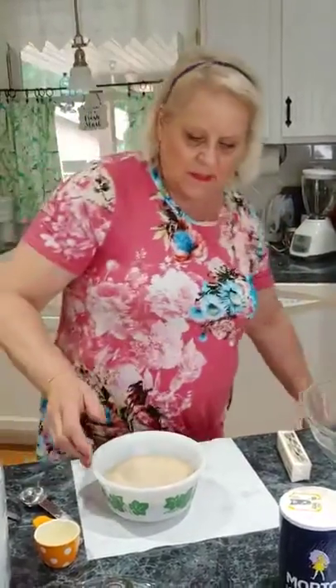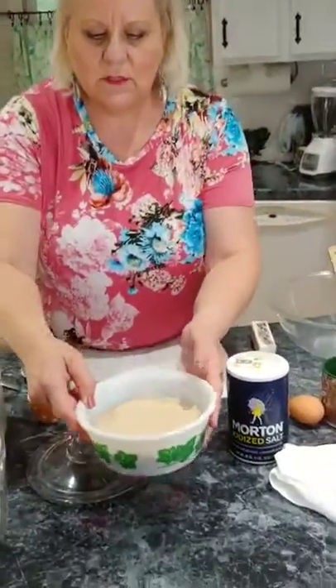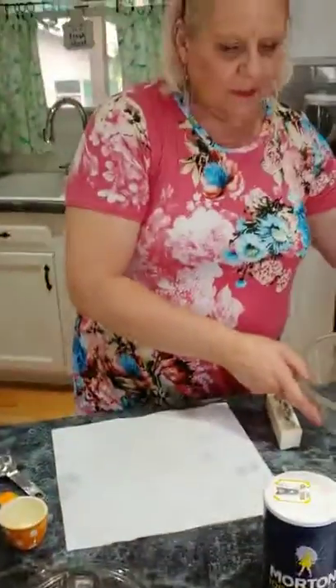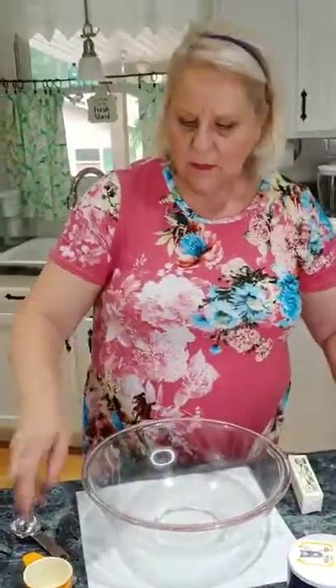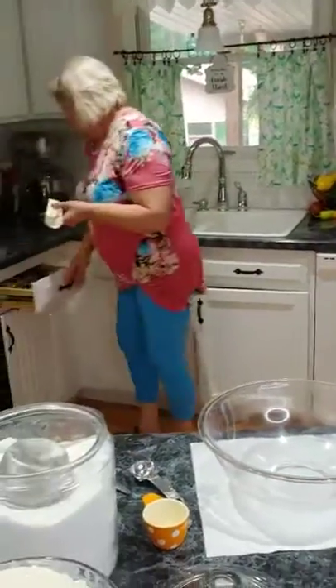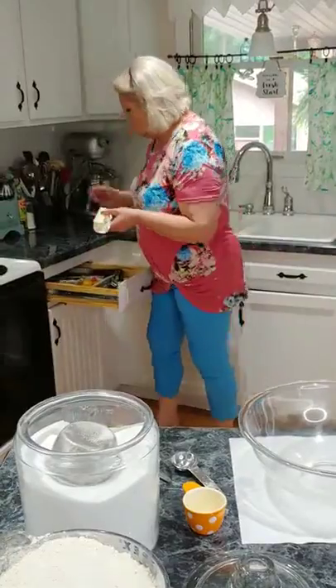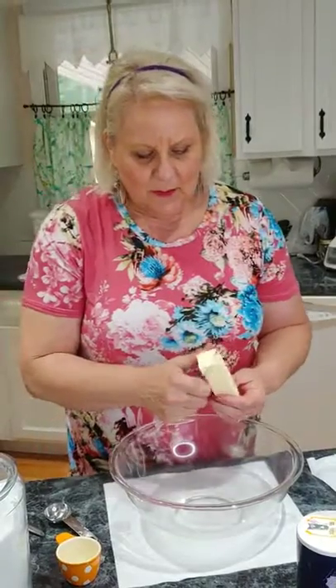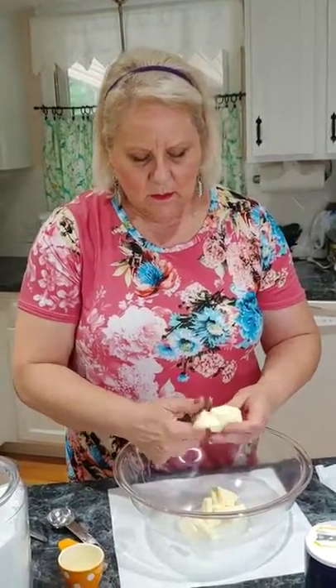Set the yeast mixture aside — you'll see it get bubbly in a little bit, but give it time to work. Next, cut up one stick of butter. Then add three quarters of a cup of sugar. I use a quarter-cup measure three times since I don't have a three-quarter cup measure. These are called buttery dinner rolls and they're not low fat, but they're wonderful.